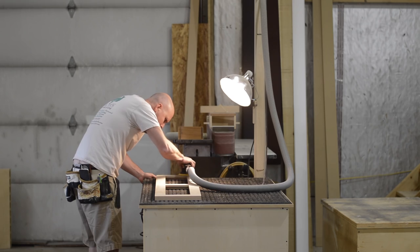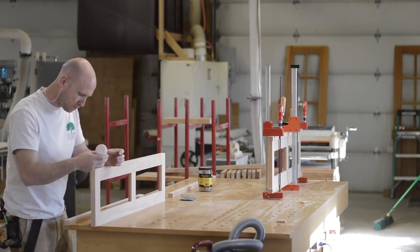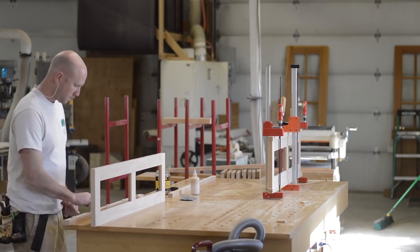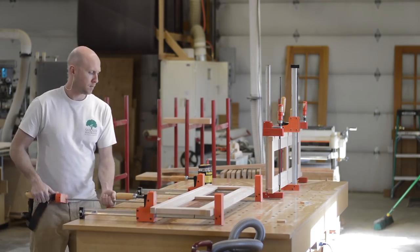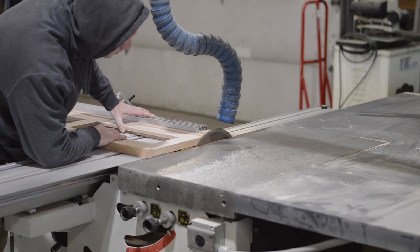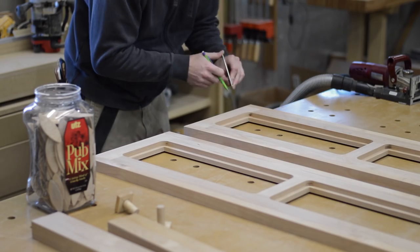Always a good idea to sand before glue-up. And another quick pro tip: don't over-sand your projects. If you're going to be applying a film finish like lacquer or polyurethane, 150 or 180 grit is plenty.